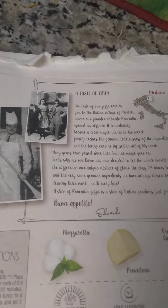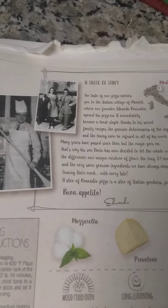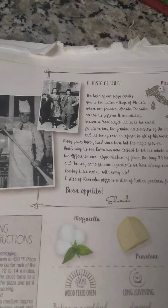'Many years have passed since then but the magic goes on, and that's why his son Dario has now decided to let the whole world taste the difference. Our unique mixture of flour, the long 24-hour leaving, and the same genuine ingredients we've always chosen keep on leaving their mark with every bite. A slice of Roncaden pizza is a slice of Italian goodness just for you.'